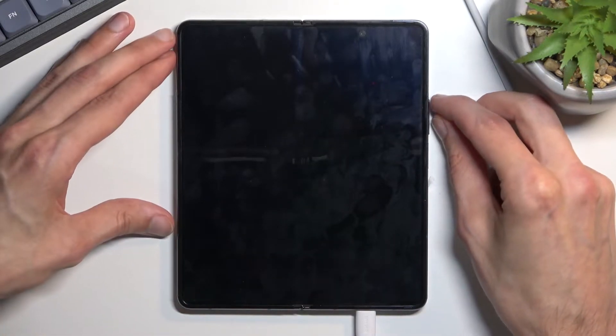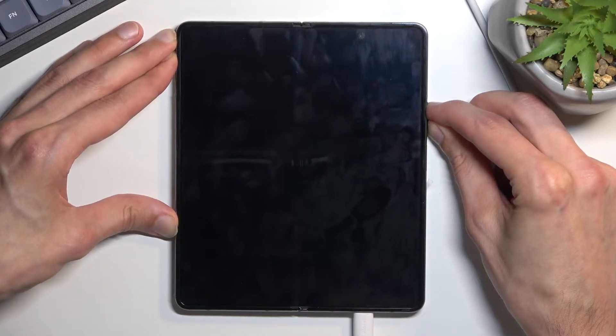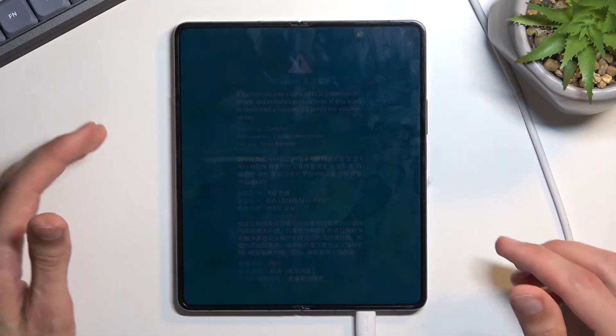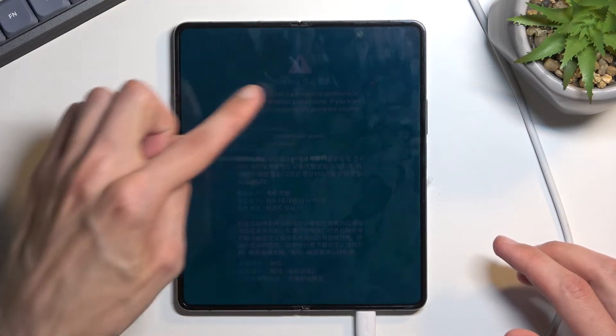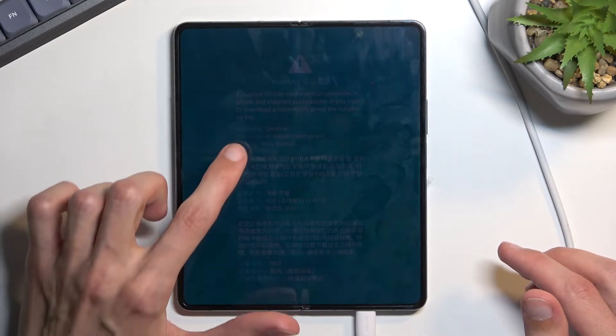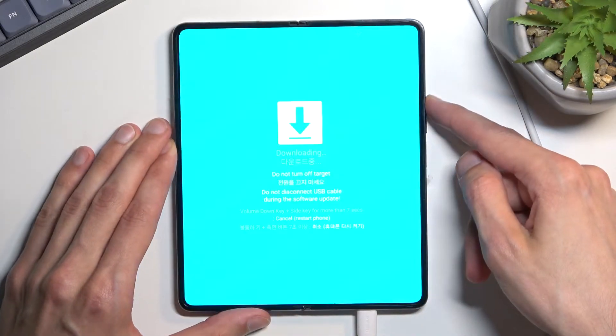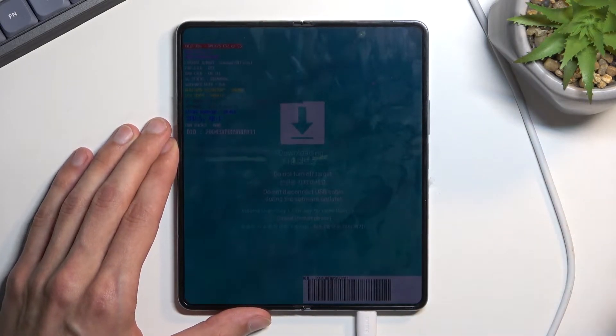Once you do, you want to hold volume up and volume down. You can see faintly there is a little warning right here that showed up. You want to press volume up, right over here, to continue.